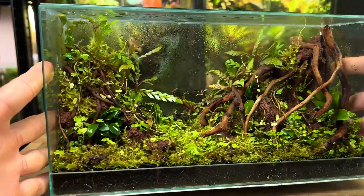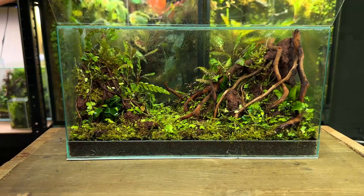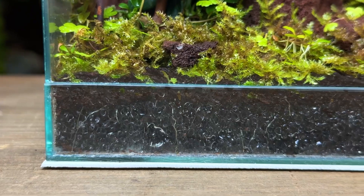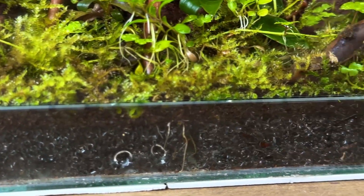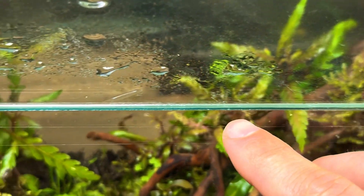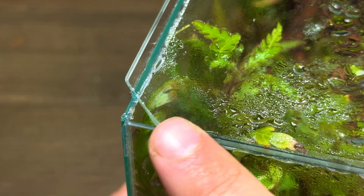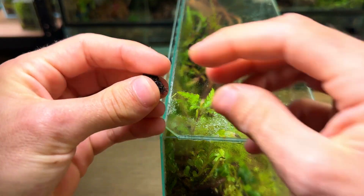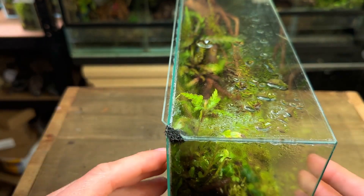Before I can introduce the predator I need to make sure that the terrarium is escape proof. There is the smallest of gaps on the front panel but it pushes up against the tree fern panel so nothing can get down there. The DIY hinge covers up all the gaps along the top, so the only one I've got to worry about is this one here. To cover this up I'm simply going to take some black filter foam and wedge it in the hole. It fits super tight in there so nothing would be able to get through.